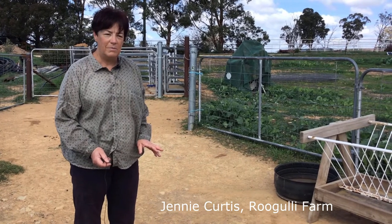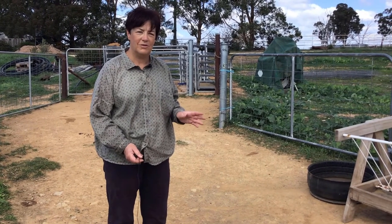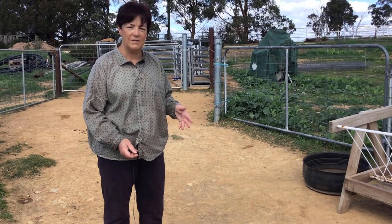I thought I'd show you our pen setup. It's fairly simple because we don't have a lot of sheep, but it's based on having a race — which I'll show you later — and I think that's really important. Then there are three sheep panels and the rest of it is gates and bits of fencing.